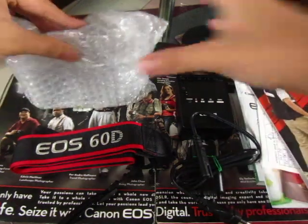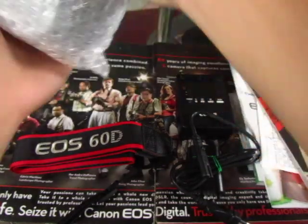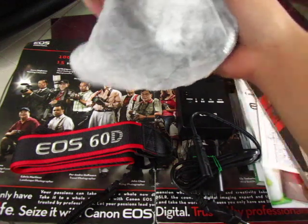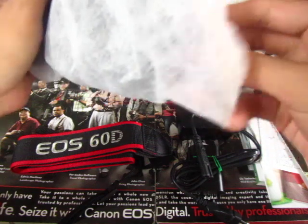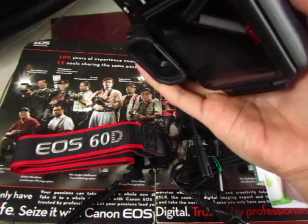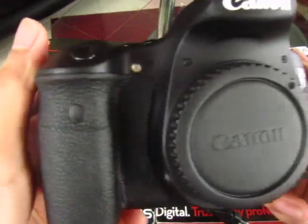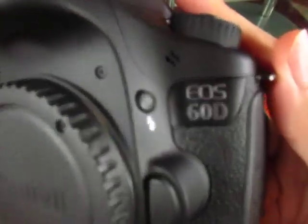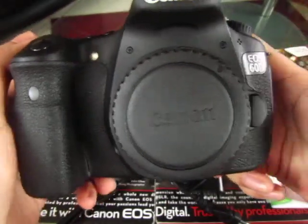And now for the last part — the 60D itself! Oh, it's heavy, but not as heavy as the 50D. I really like the grip on this — it's more chunky, feels better. There you go, the 60D with its shiny emblem.